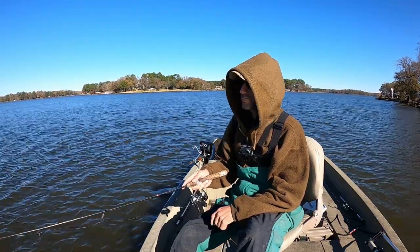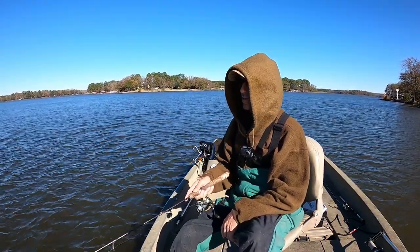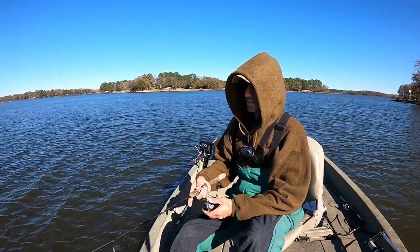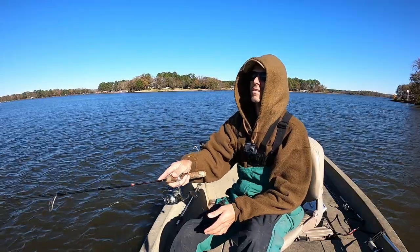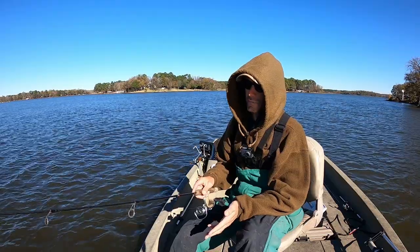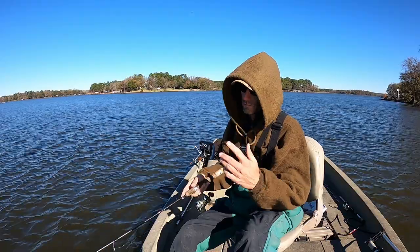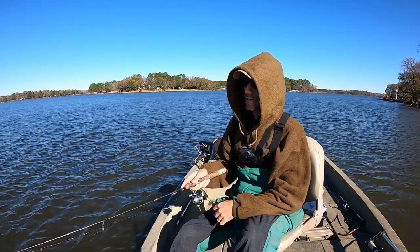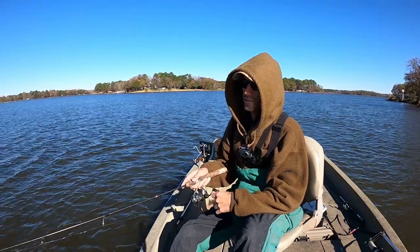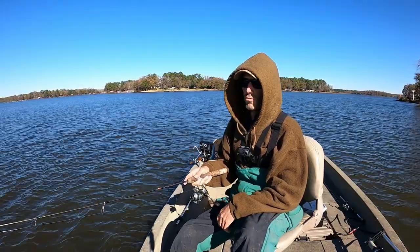I didn't expect to catch one on the first cast. They may not want me swimming it — I may need to just drag one over the edge and do a slow troll. Sometimes they like it just sitting there still. If you put too much action into it, they may not hit it as well. I've seen that with cold front conditions also.